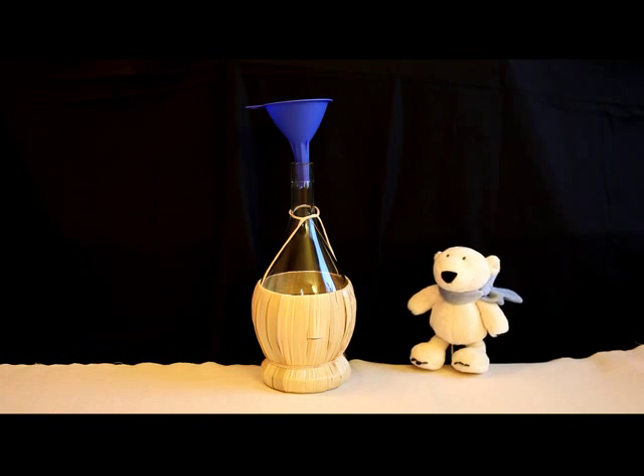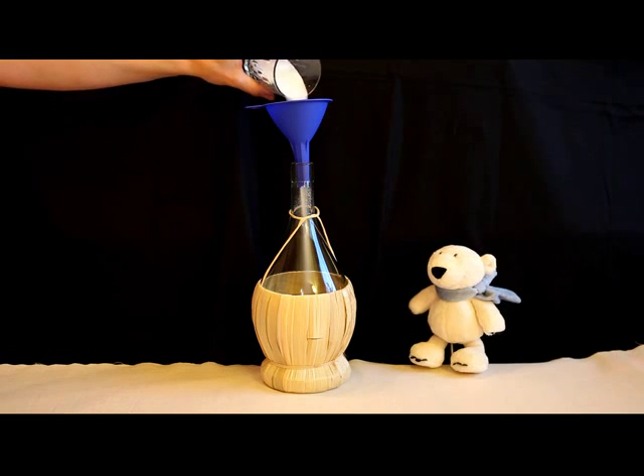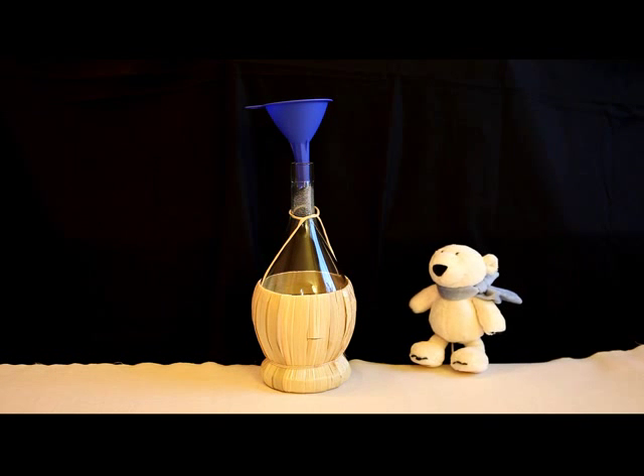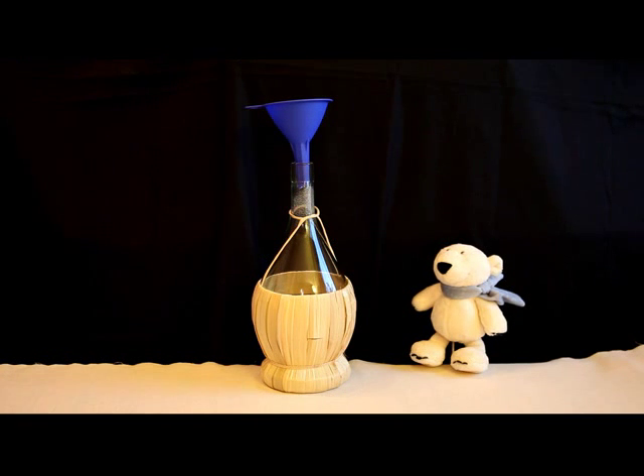Then we need sugar. Please fill the sugar in the bottle. Then we need some wine yeast. And now the fruit juice please.